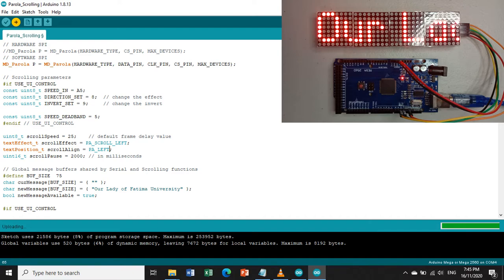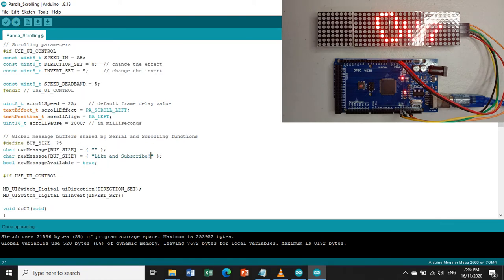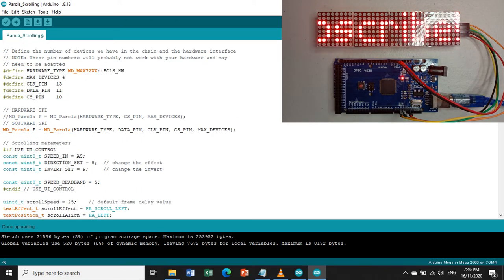Let us change it back to scroll left. Upload again. The string now displays scrolling from left to right. To recap: if you want to display the text properly, use the FC16_HW hardware type. You can also change the scroll speed by adjusting the speed parameter in the program.